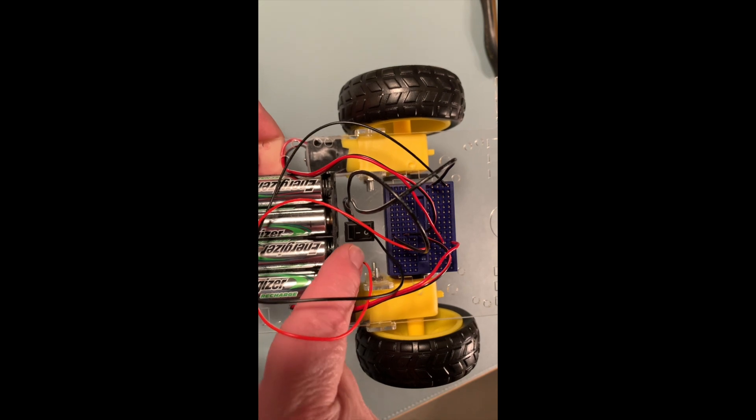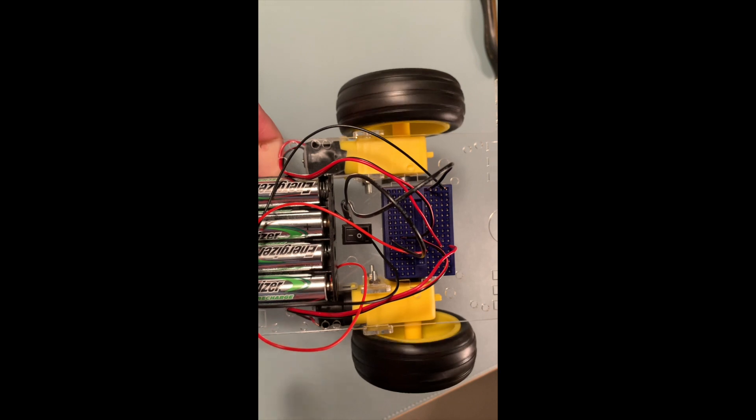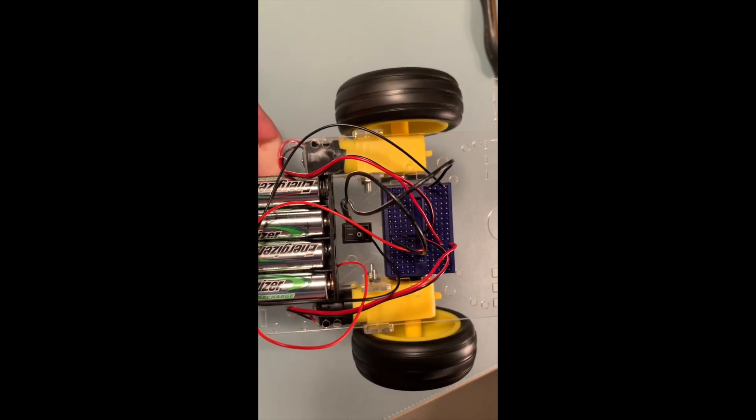Now with the wiring in place and batteries installed, let's flip the power on and see if the motors turn the wheels. And there you go, the build is complete.